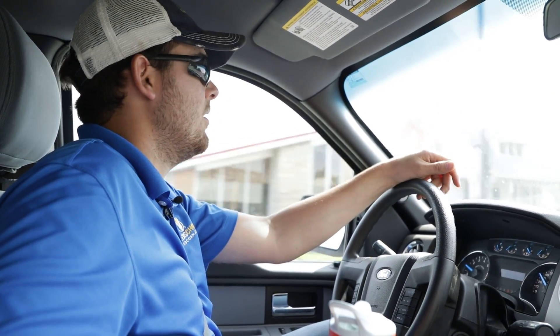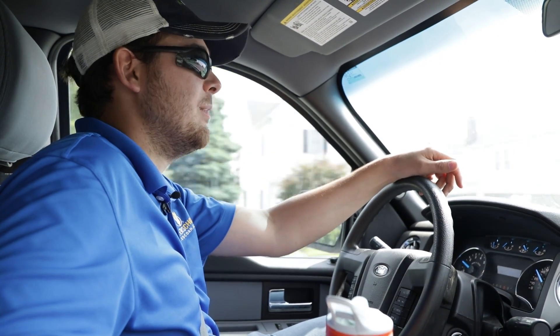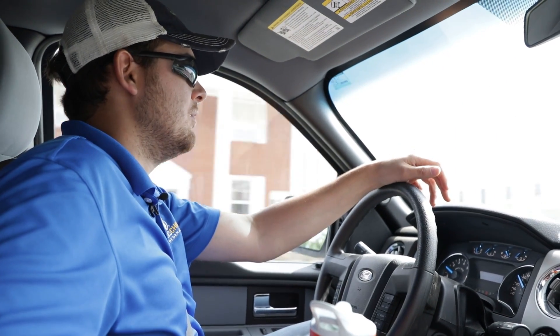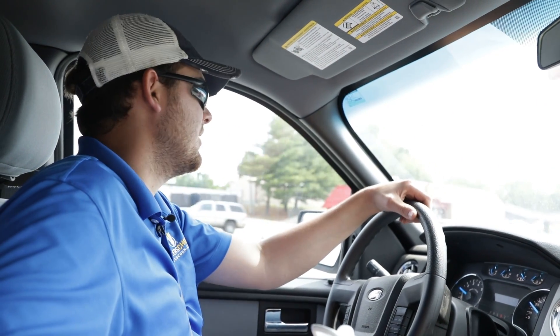Then go walk some corn, see what's up. I'm gonna go walk off what I haven't planted yet to make sure I still have my width still available. There will be lunch in there somewhere.